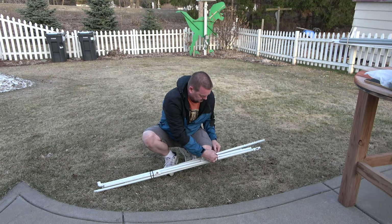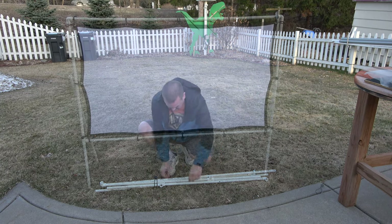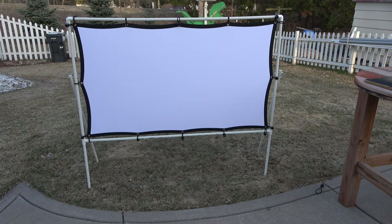Hey everybody, welcome back to Rick's Tech Talk. Today I'm going to take these PVC tubes and turn them into a projector screen, and we're going to use this when we go out camping. It's a lightweight, portable, and easy to set up. So check it out.